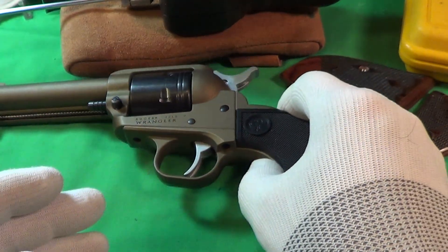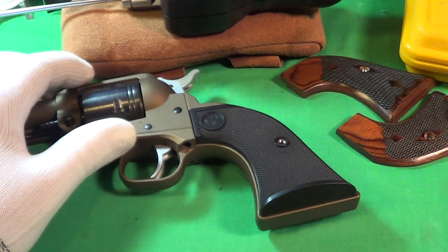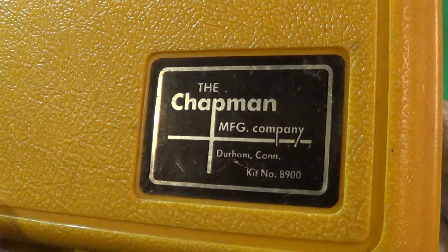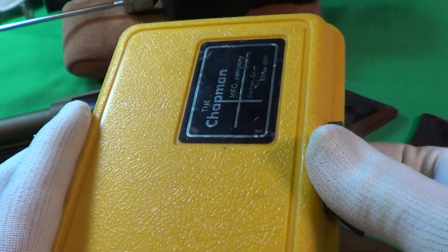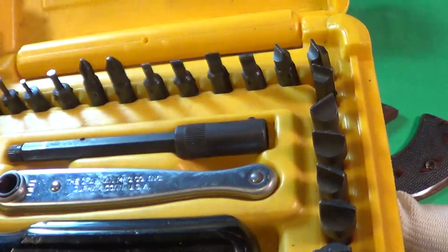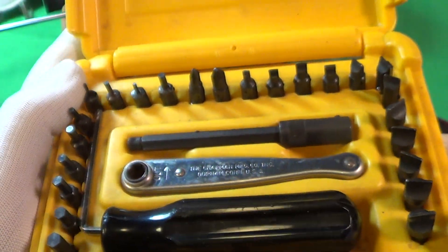Anyway, we're going to take the factory grips off — these plastic things. Now what I use for gun screws is usually this Chapman Kit number 890. I've had this for probably 15 years, it's a really good set. It's got really nice flat hollow ground tips, lots of flat tips, a couple of Phillips tips, and some hex tips. It's a really good set.